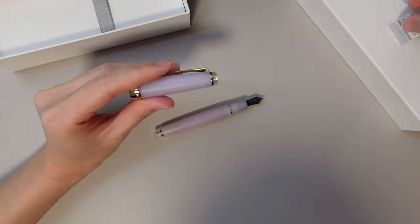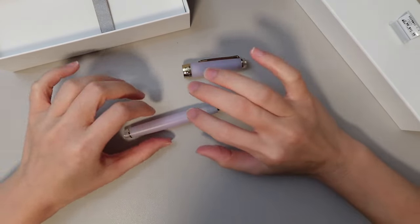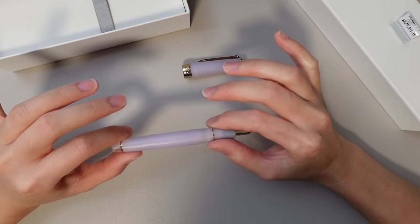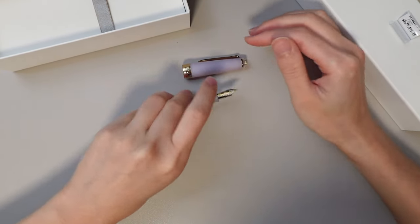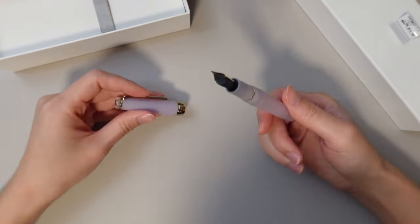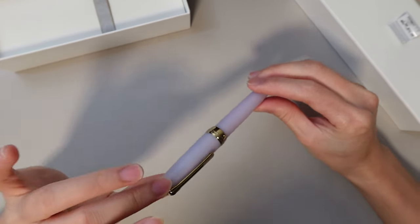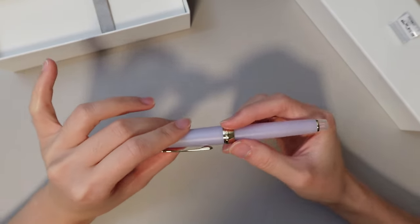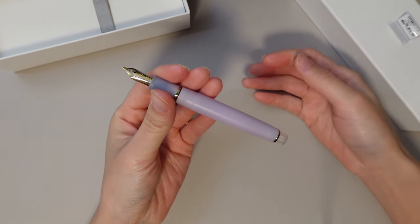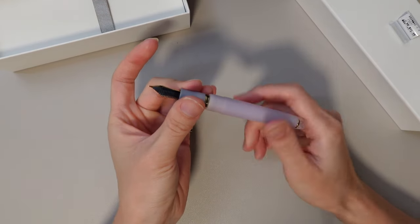There is no experience better than unboxing a new Sailor. Look how small it is — it's so cute. It's definitely one of the Progear Slims. I swear they look smaller every time I unbox a new one. This is the first one I have in a matte finish and I really, really like it. This is the most beautiful pen I've ever owned — it's so beautiful.